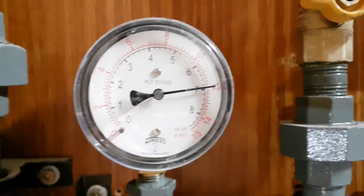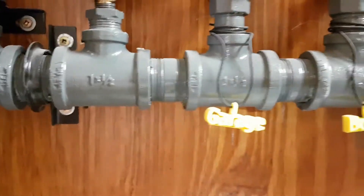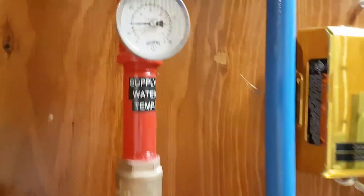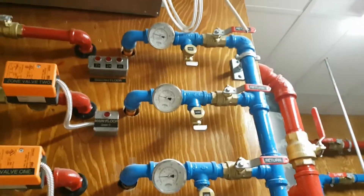So here we've got our Winters PLP gas gauge — as you can see, they've painted the pipes green. We've also got some temperature gauges here on the cold lines and hot lines.